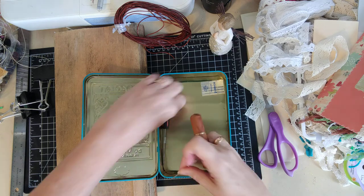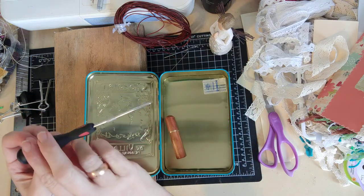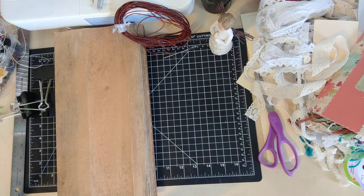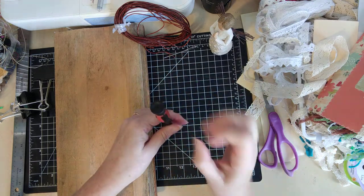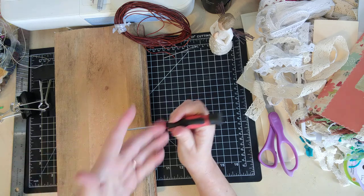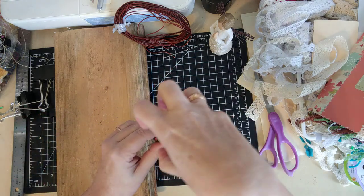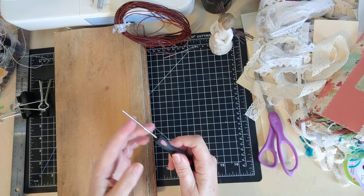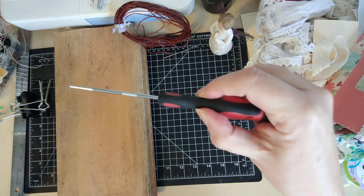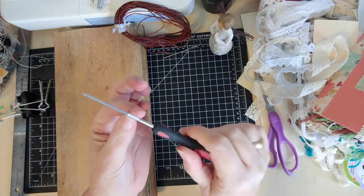The other thing that you need is an awl. This has a really sharp end, and you use it for punching the holes that you're going to sew your binding materials through. There are some that have a bulb handle — I would recommend those rather than this one. It would be a lot easier if you had that big handle. You want something that's really sharp. Do you see how that's got a different texture there? That lets me know I've pushed it through far enough, because this is the biggest area of the awl — I want to make the hole as big as possible.